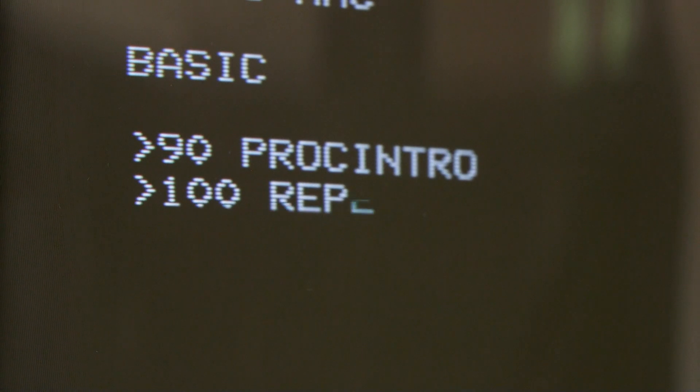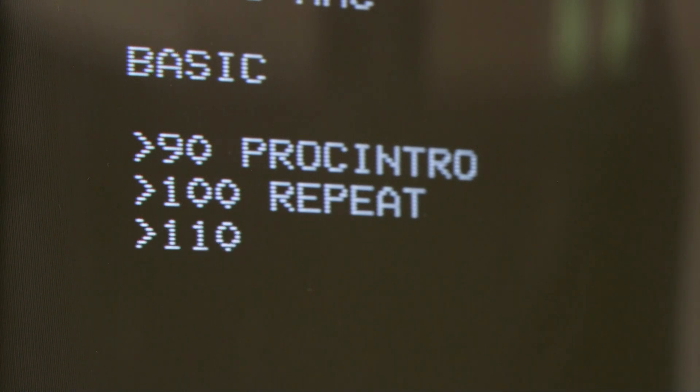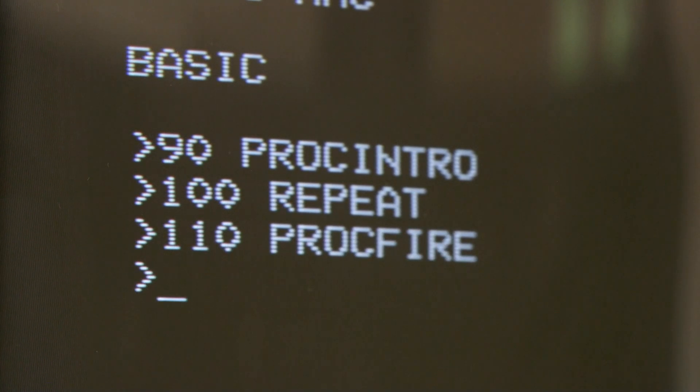I guess I was about nine years old. It was just pure competitiveness, really. I had a friend who could write computer programs and I didn't want a friend to be able to do a thing I couldn't do.